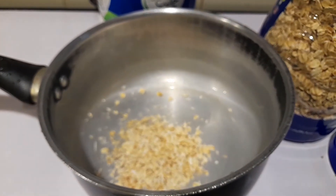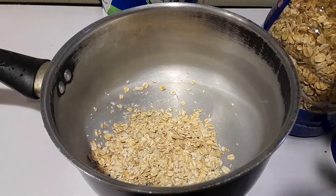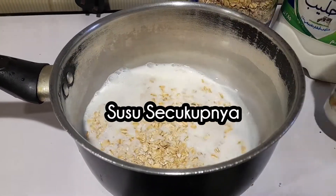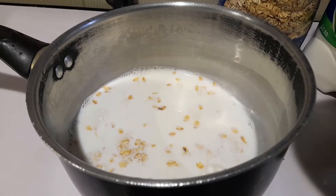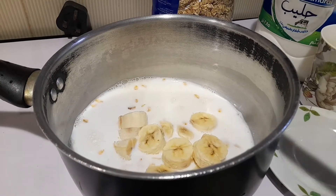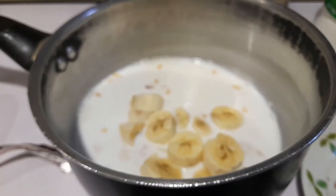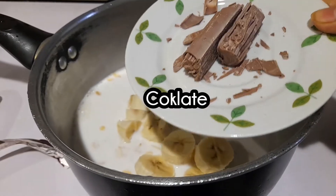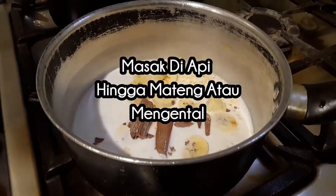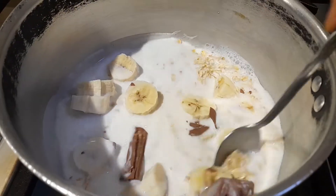Oat atau gandum secukupnya, ya. Susu secukupnya juga, saya kasih satu gelas tengah agar matang. Ini ada pisang satu biji pisang dan juga coklat — coklatnya dibagi dua, guys: setengah dicampur, yang setengah lagi nanti ditaburi di atas sebagai toppingnya. Langsung masak di api sampai matang dan sampai mengental, guys — untuk kekentalannya sesuai selera saja.